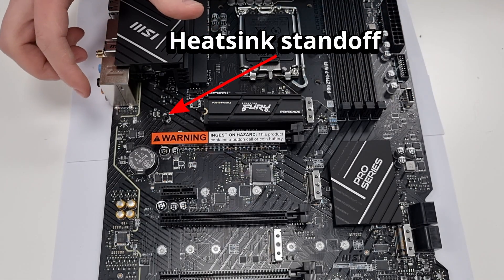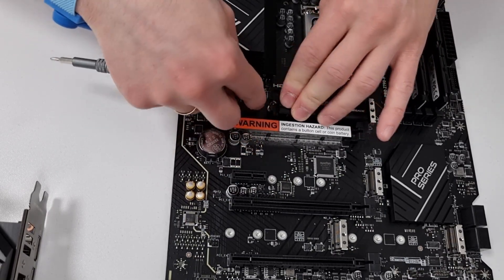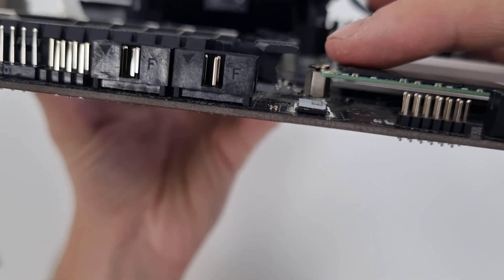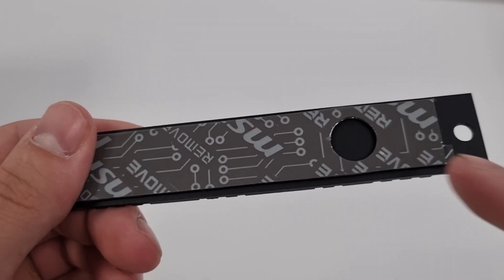If the plate is installed in a different hole, secure the drive to the standoff first, as this will make installing the heat spreader easier. Don't worry about the screw sticking up — it is lower than the top of the ICs and in many cases manufacturers leave a hole in the thermal pad.